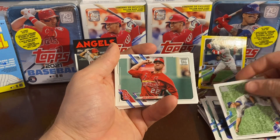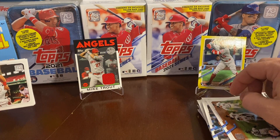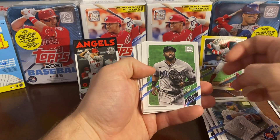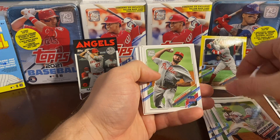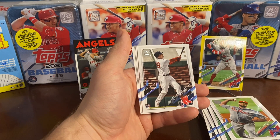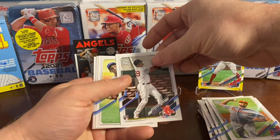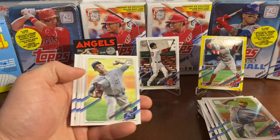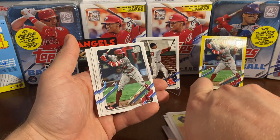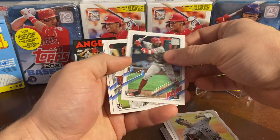That's probably about it in the rest of this pack, but what huge finds, guys — our yellow parallel with Joe Adell and that awesome Mike Trout patch card. Another great pull, guys — Bobby Del Beck! Awesome, we'll put him up there too and show him off. Everybody's raving about him right now. And another Joe Adell — oh my god! Is this a hot pack or what?